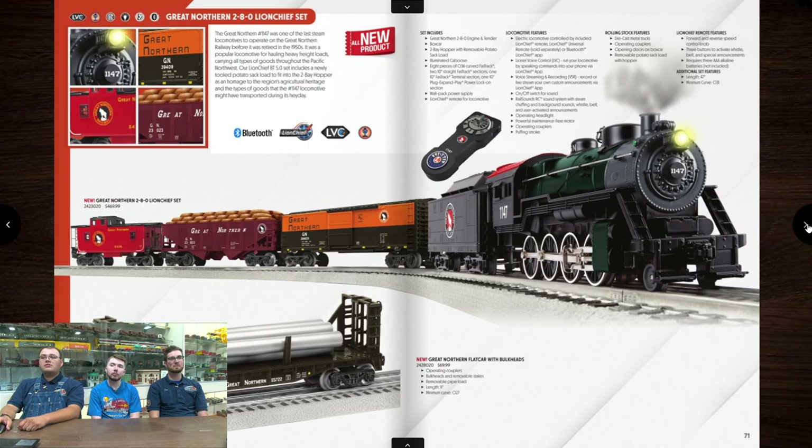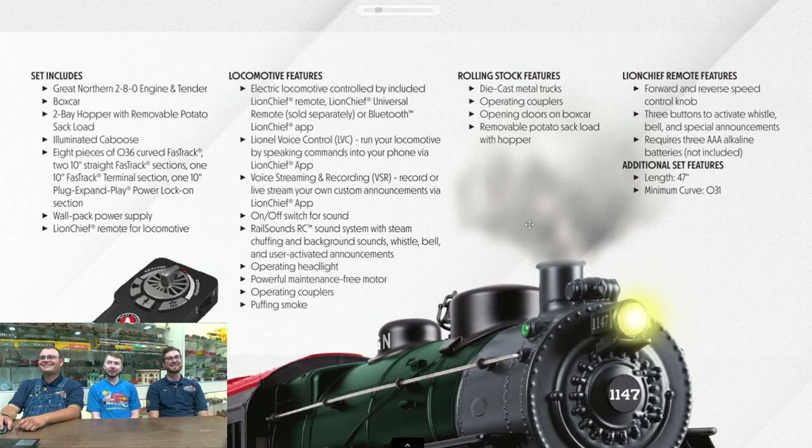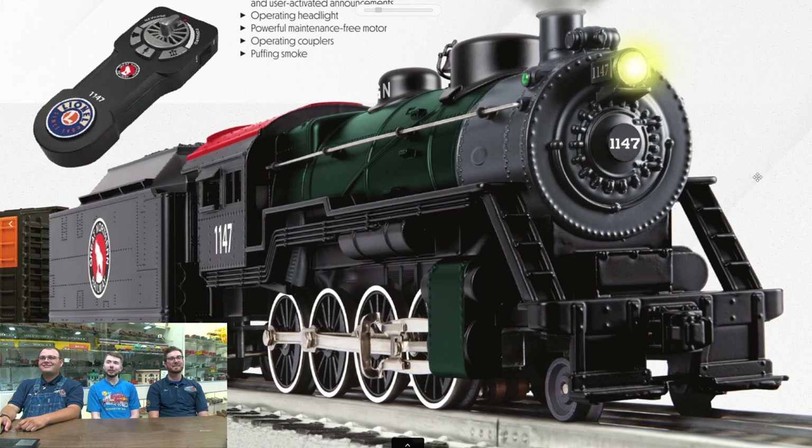That's all we got for the separate-sale locomotives, so we're jumping into sets — these are the new sets. If you saw sets in the last catalog but not this one, they're probably still getting made. Great Northern 280 — Chris, here's your MTH locomotive. Very MTH. It's kind of wrong to see this in a Lionel catalog. It better come in a purple box. That 280 tooling is one of the icons of MTH.